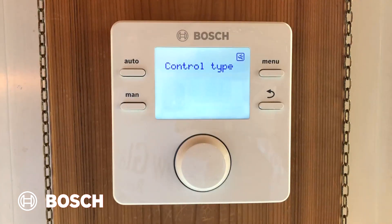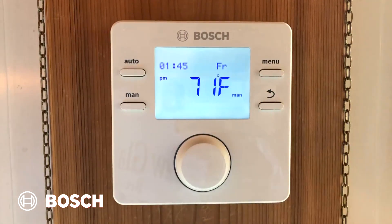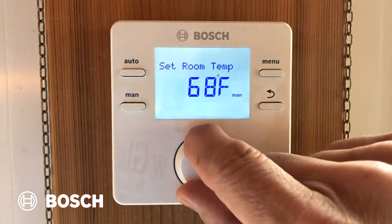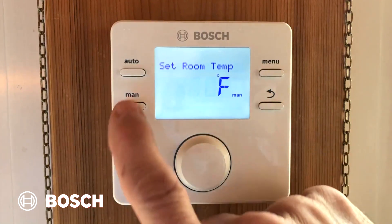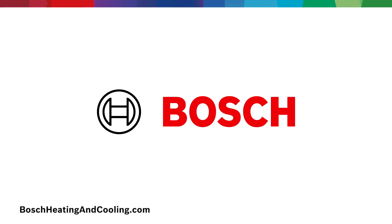Once you've done that, you're finished. Press the return arrow until you get out of the service menu and you're back in the main menu. The last thing you need to do is change the room temperature to 70 degrees and put it in manual. You're done, and the GreenStar and CRC200 are now ready for outdoor reset.